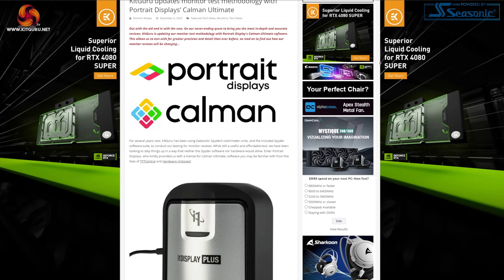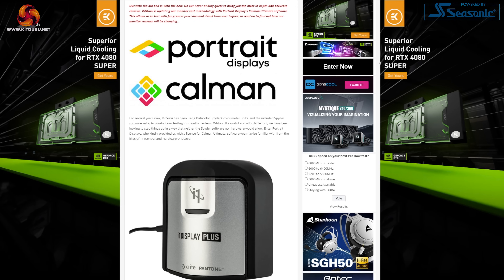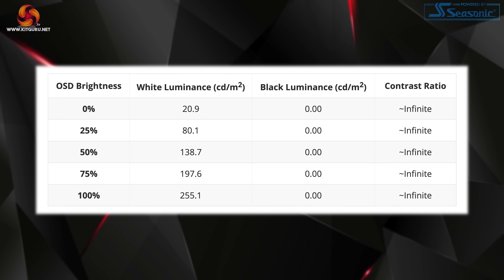Moving on to our panel testing, we use Portrait Display's Calman Ultimate software in conjunction with an X-Rite i1 Display Pro Plus colorimeter. Starting our testing with full screen brightness at default settings — I did switch from the eco profile to standard as the former mode limits peak brightness. The results here are as expected for a QD OLED: we see a maximum full screen figure of 255 nits and a minimum of 21 nits.